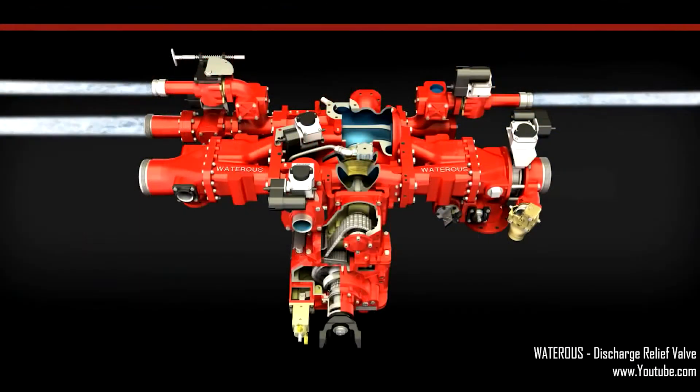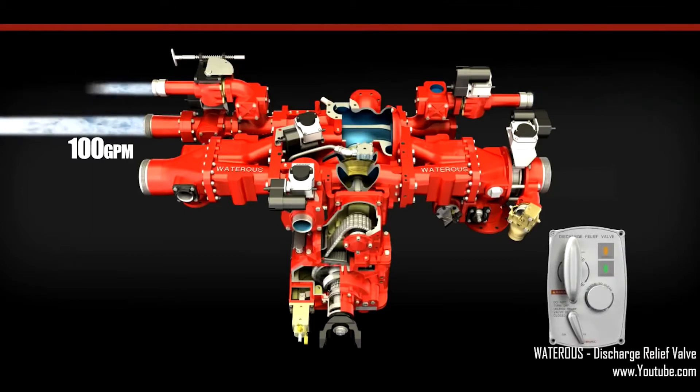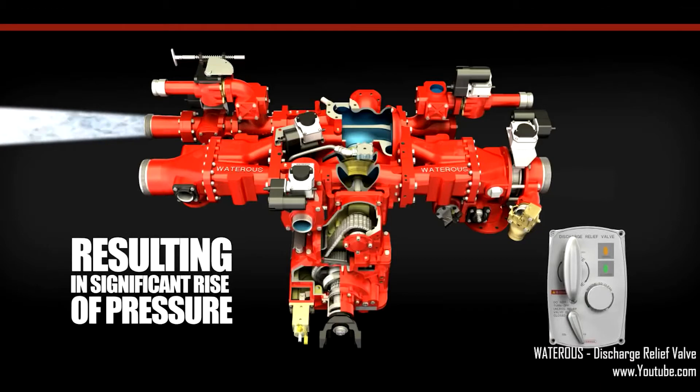If you're operating a pump with three lines flowing 100 GPM each and two of the lines are shut down, the entire 300 GPM is then forced through the last remaining open discharge. This will result in a significant pressure rise on the last remaining open discharge because you are now forcing 300 GPM through one opening instead of three.